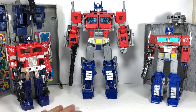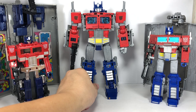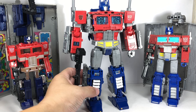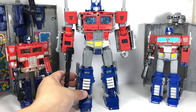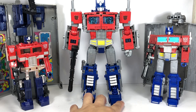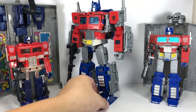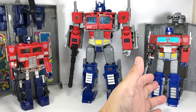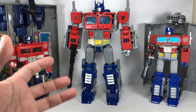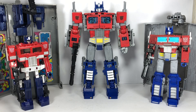However, when you talk about robot mode, I've always seen Optimus Prime as a very beefy, chunky-looking robot. And the Power of the Primes Optimus Prime really embodies who this character is. Out of all three, I'm going to go with the Power of the Primes Leader Class Optimus Prime as the best in robot mode. Sure, he's got a lot of flaws — big backpack here and there, not as solid-looking — but if you want a really strong, beefy, hefty robot Optimus Prime, this is the one you want to pick up.